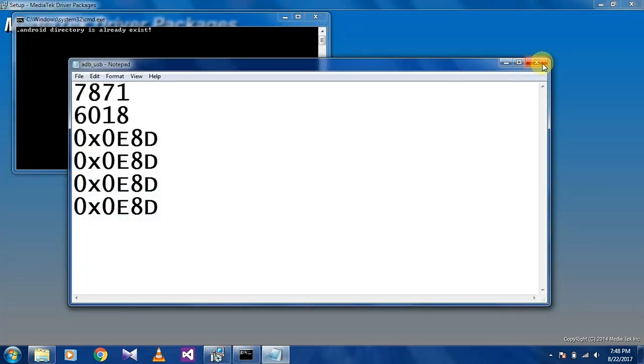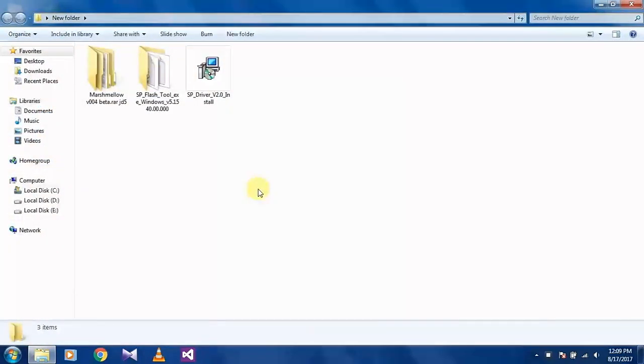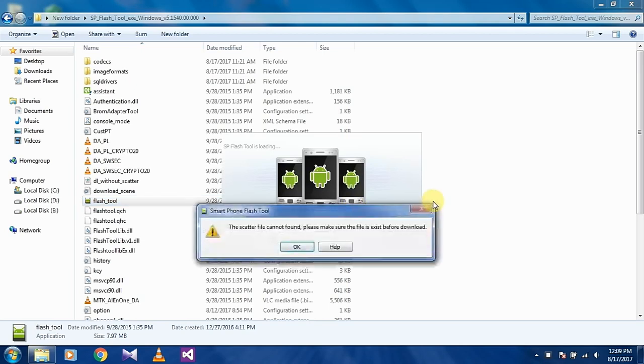Close all this. After restarting, open the folder where you have downloaded the files. Now install SP Flash Tool — open that folder and double click on Flash Tool.